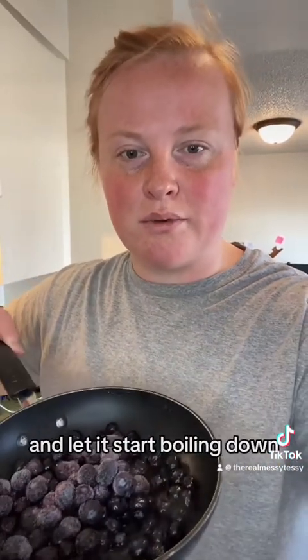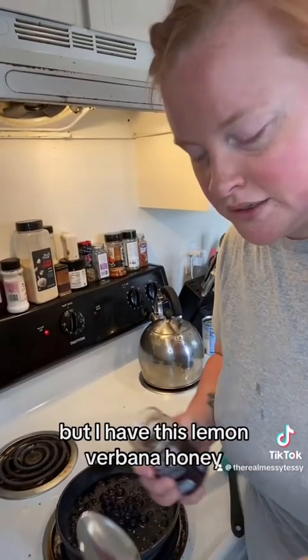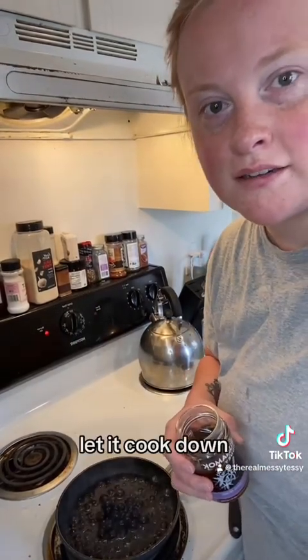Throw in a cup and a half of blueberries with a cup of water and let it start boiling down. You can add sugar, brown sugar, or whatever, but I have this lemon verbena honey and I'm gonna add like a tablespoon of it into it. Let it cook down.